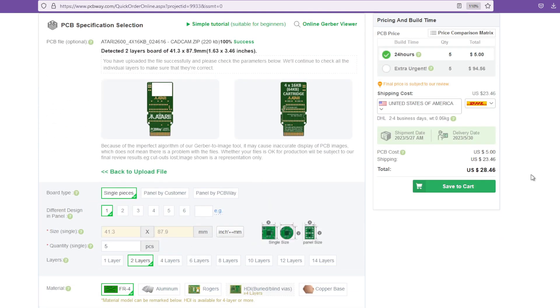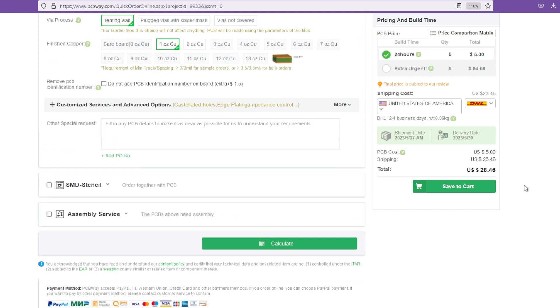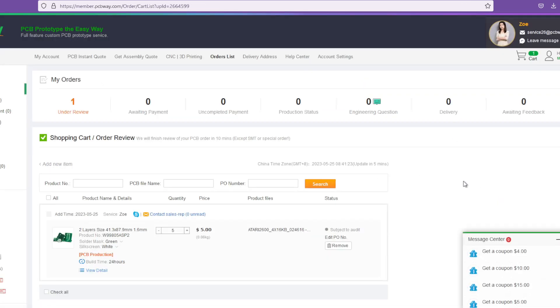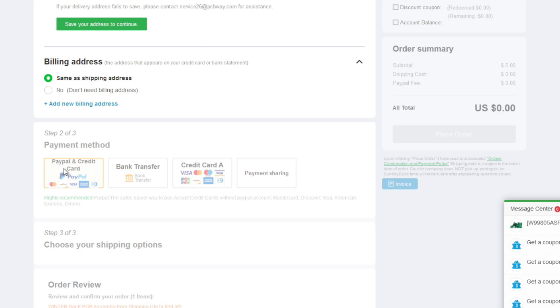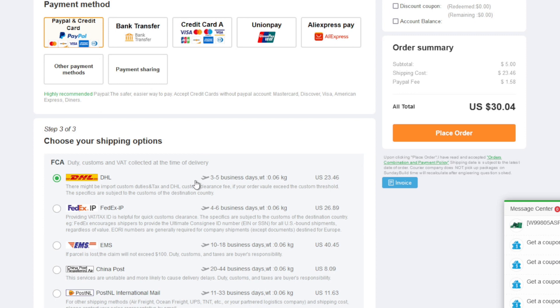Once it's added to your cart, everything will be pre-filled out for the board specifics. There are some things you can change if you want, like the solder mask color, but most of it should be left alone. Once you are satisfied, you can save it to your cart, and you must wait for the build to be approved. For me, this took about 20 minutes. Once it had been approved, I proceeded to check out where I had to fill in my delivery address, shipping method, and payment information. And I was done.